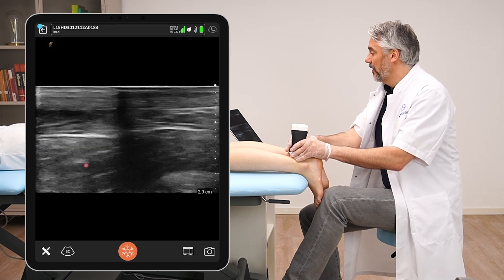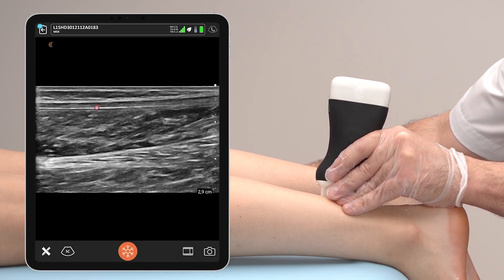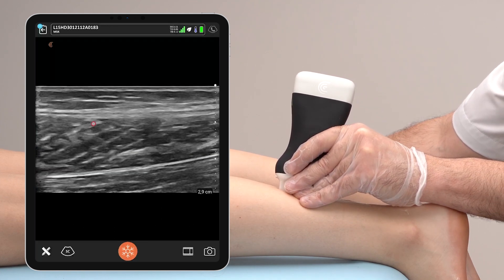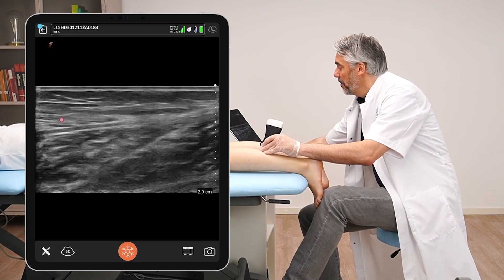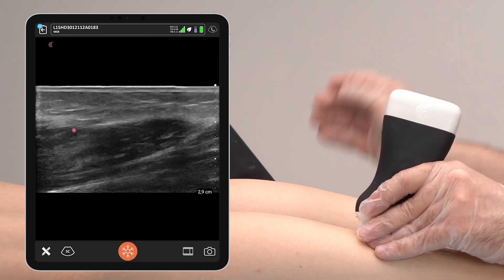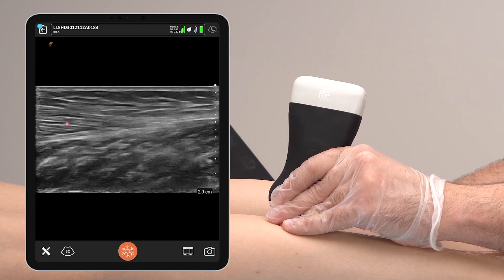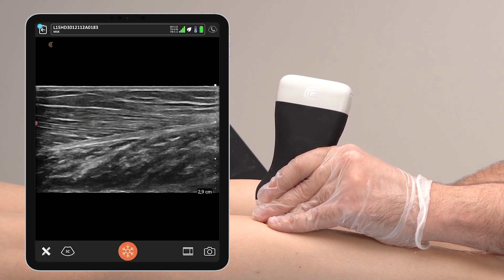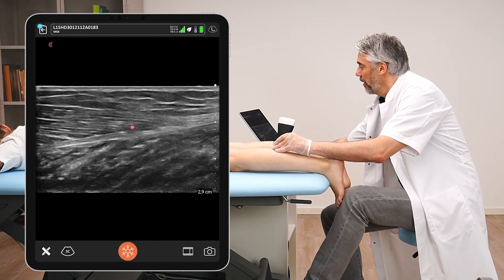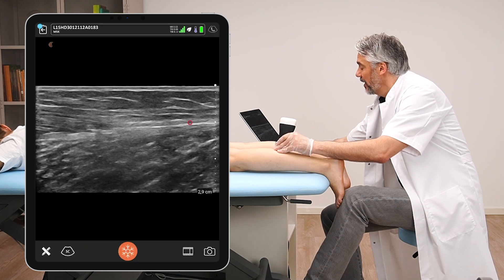We can follow the soleus and the gastrocnemius aponeurosis proximally. This is the soleus muscle, and this is the gastrocnemius aponeurosis. Continuing proximally, you can see a muscle becoming larger — this is the gastrocnemius muscle. We can see the fibers of the medial gastrocnemius muscle inserting into this epimysium layer. This is the musculotendinous junction of the gastrocnemius, a spot where lots of muscle tearing occurs, and then it flows back into the gastrocnemius aponeurosis.